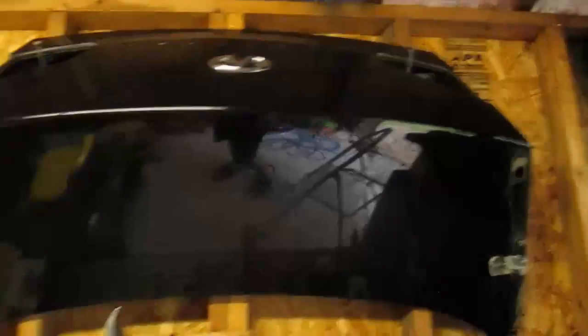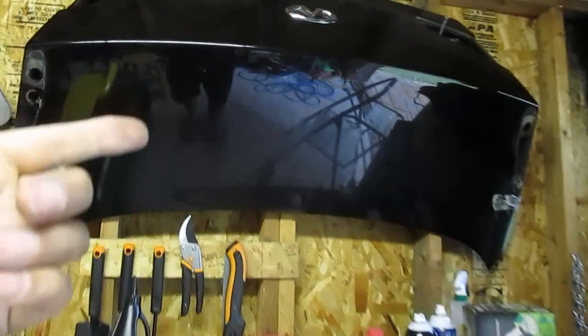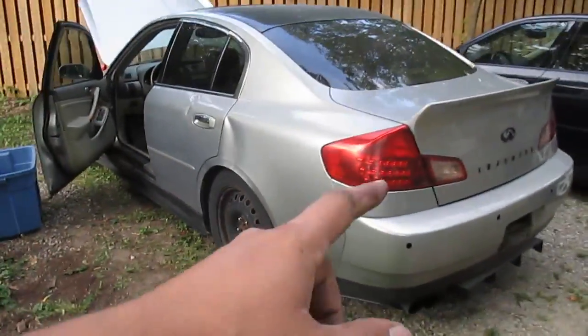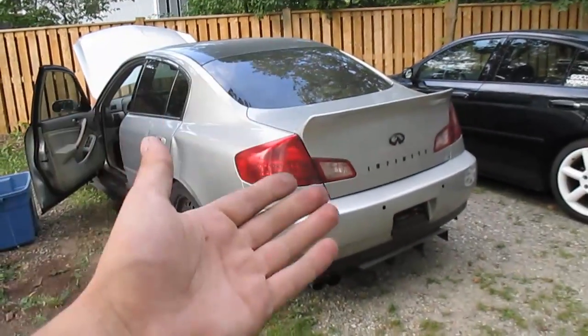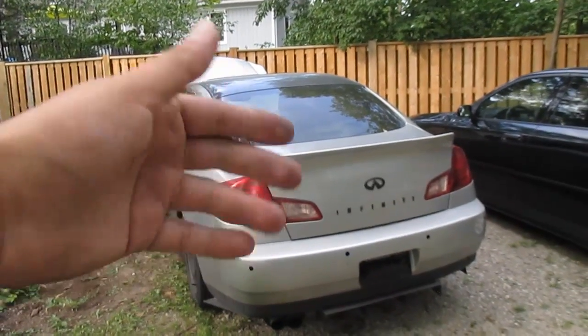Today what we're going to do is pull the duckbill spoiler off of the G35 project car. When I put my duckbill trunk on my car I did save the original trunk. My plan was to do another duckbill spoiler and then sell it, but since I already have this spoiler on this car I figured I might as well just do the swap right now.